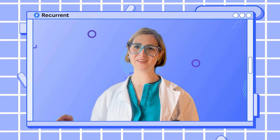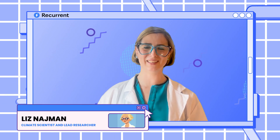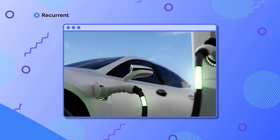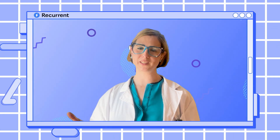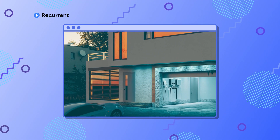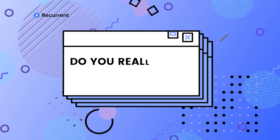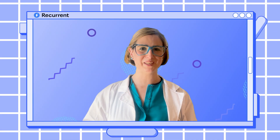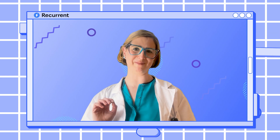Hey there, are you new to electric vehicles or thinking about getting one? I'm Liz with Recurrent. I'm here to help you demystify all the electric vehicle jargon and show you that the math is not really that scary. One of the first pieces of advice that people get when they buy an electric car is to buy and install a home charging system. But what does that really mean? And do you have to rush out and buy some expensive equipment? Today we're breaking down everything you need to know about home EV charging in a quick, simple, five-minute video.